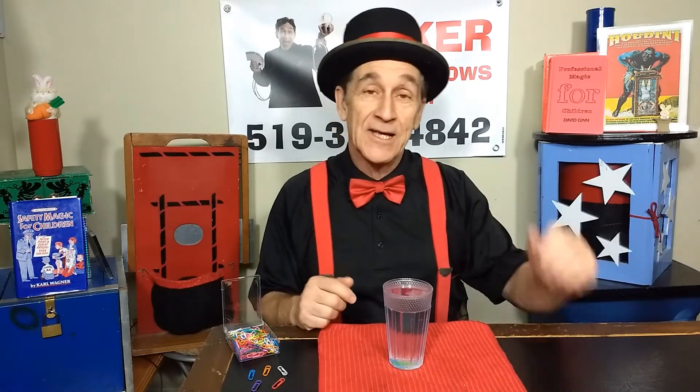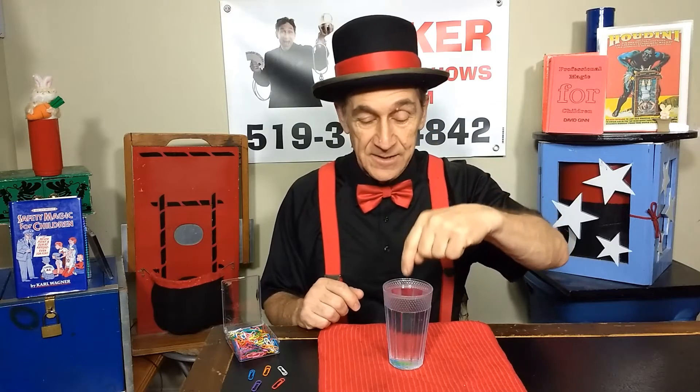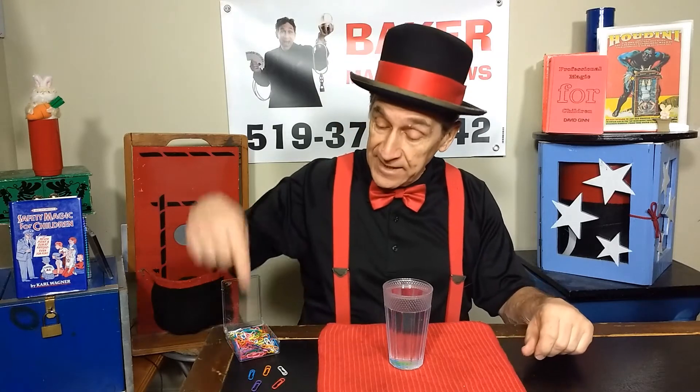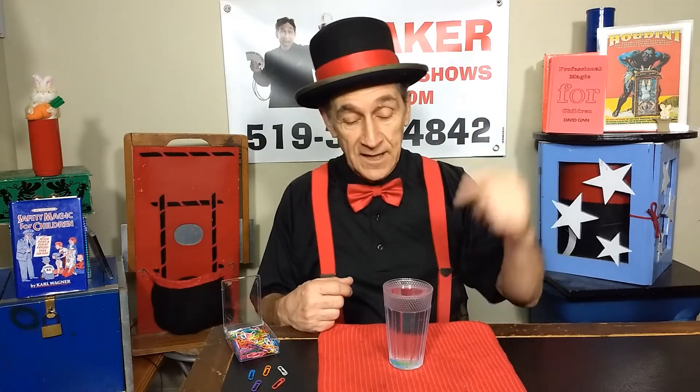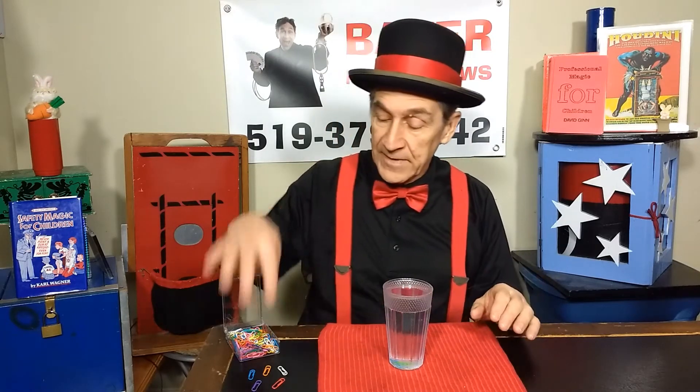In this puzzle you're gonna need a glass with water in it. I filled it right to the top so you can see the water level, but you don't have to have that much — about here is fine. Put a cloth down in case you make a spill. And then you're gonna need some paperclips. So go get a glass with some water, a nice towel or something, and some paperclips and come on back.